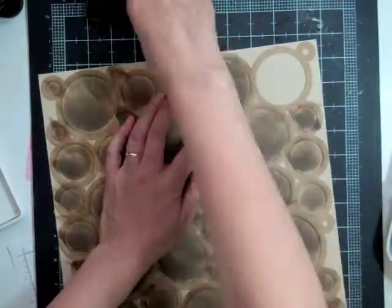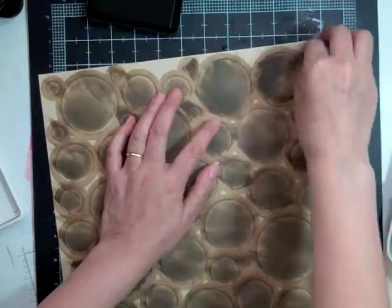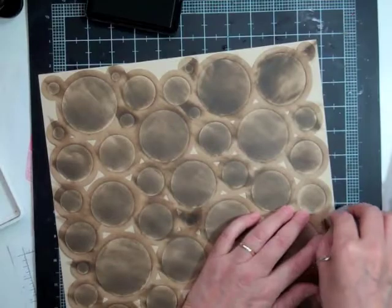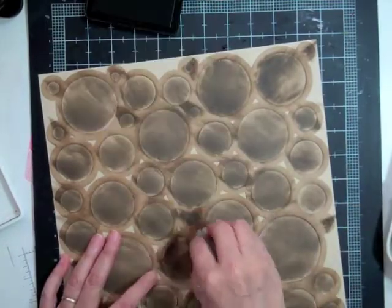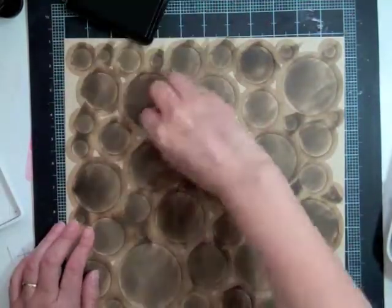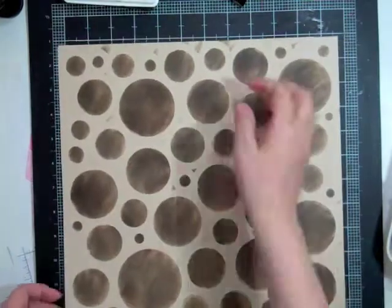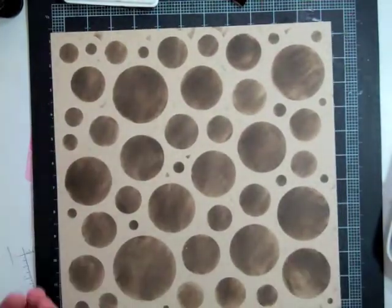This is layout 22 out of 50 for the Facebook challenge and I have the link in the description if you'd like to join us. Basically what it is, we kind of challenge each other to get 50 layouts done before you buy anything.